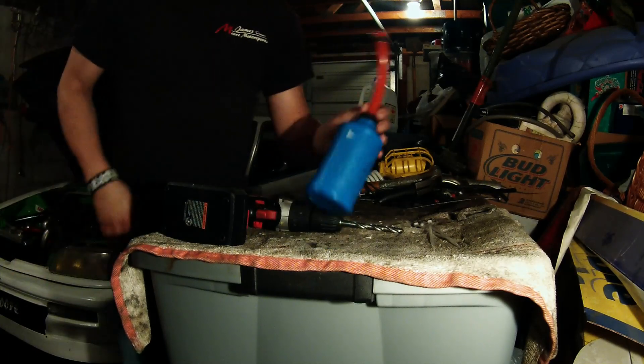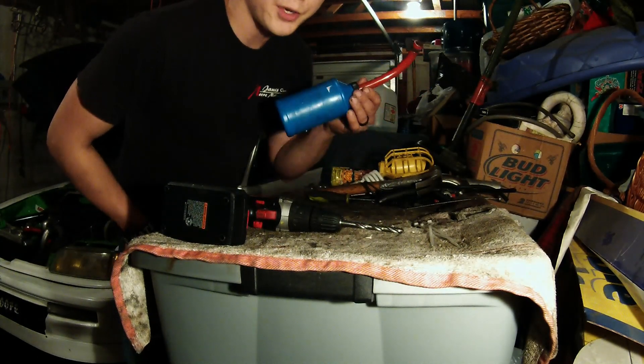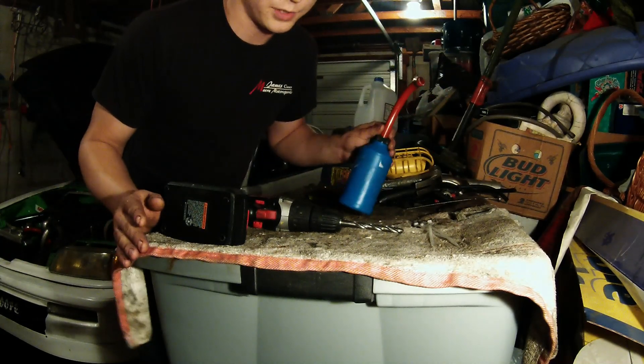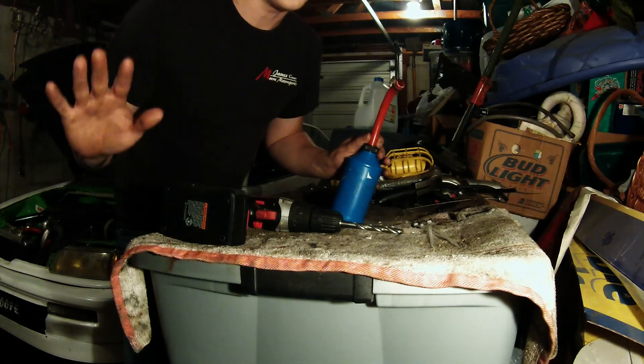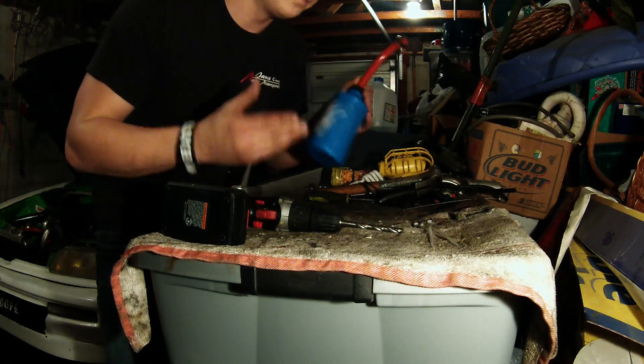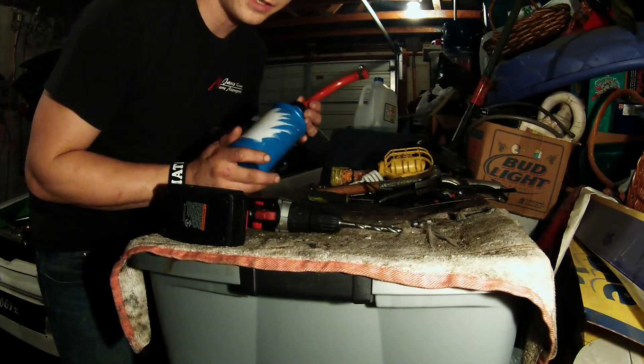Some people don't like this idea — they think, why not just spend the $30? This will get you by until you get the $30 to go to eBay, or $100 to have one custom made, or whatever you guys do. This is just a temporary fix to a temporary problem. You can use it as a permanent fix if you want.